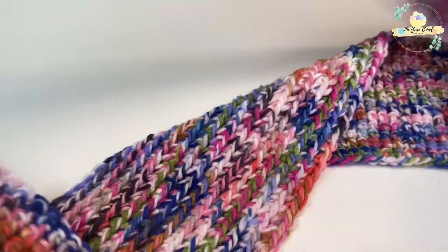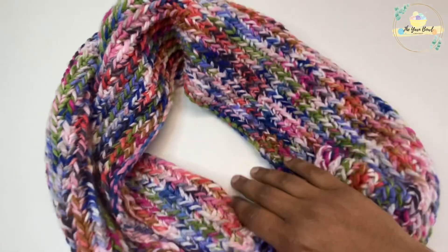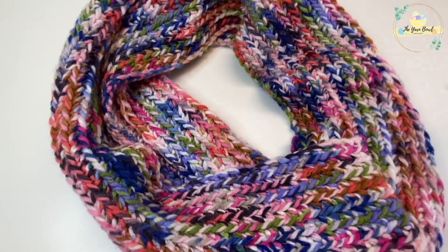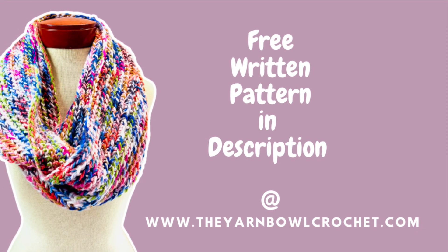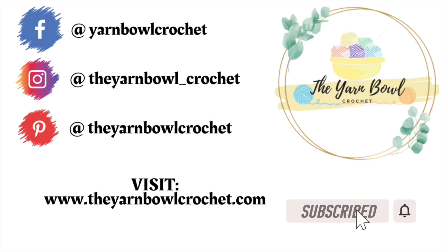Here it is — I'm done with my scarf! This is an infinity scarf, you can just fold it around and that's it. It's so cozy and the nice chunky texture is perfect for your winter outfits. I made the entire scarf in three hours. This is a super easy scarf — try this at home and let me know your comments. If you want a free written pattern, it's available at theyarnbowlcrochet.com. Follow me on Instagram for project updates. I hope you enjoyed this video — please subscribe to the Yarn Bowl, click the bell icon, and thanks for watching, bye!